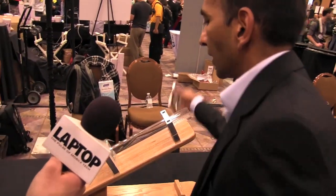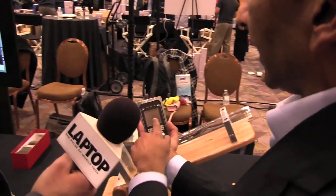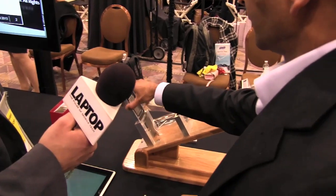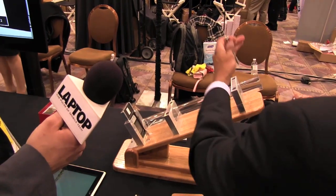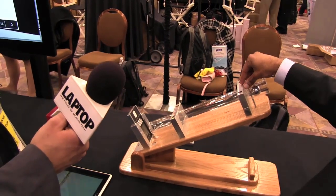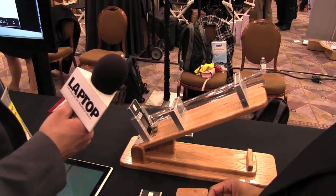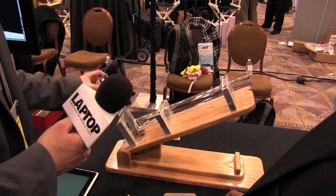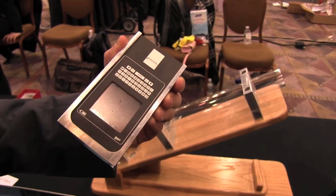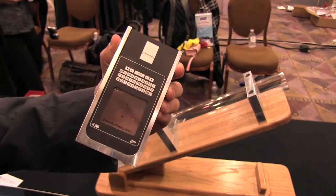We'll take Gorilla Glass 3 — again, it's got a 7-Newton scratch in the glass — and stick that into this fixture. Pull the pin. It took two bounces and the glass doesn't break. Wow, that's great.